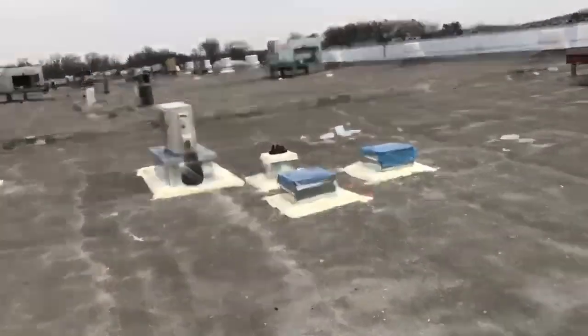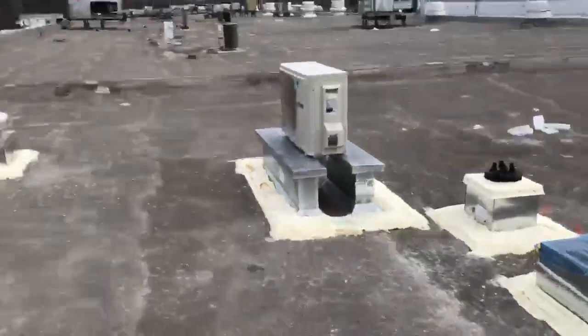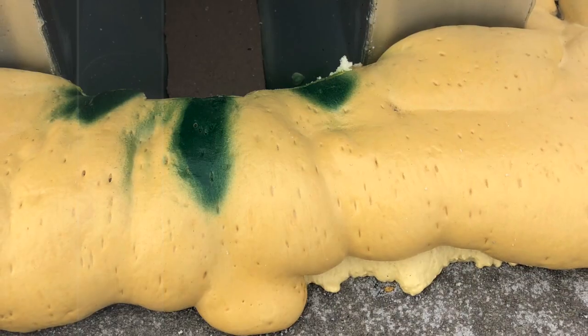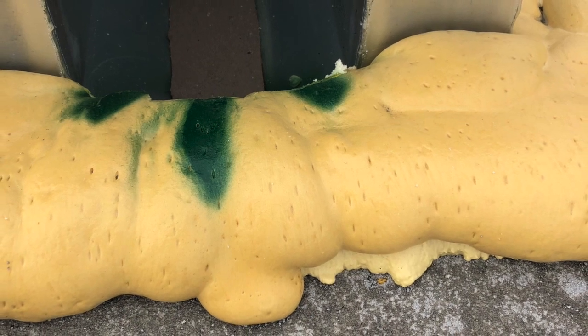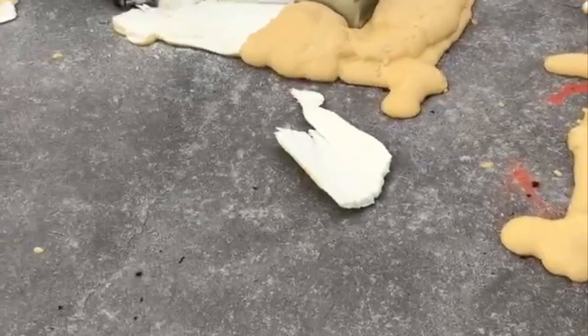The HVAC technicians did a great job of cutting clean holes for the curbs and ducts, but the roof still needed to be resealed to protect against rain. The roofer used a three-pound closed-cell foam to replace the foam that was cut out for the penetrations, filling all gaps and restoring the insulation.